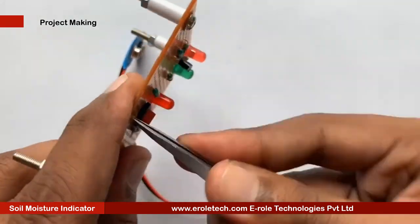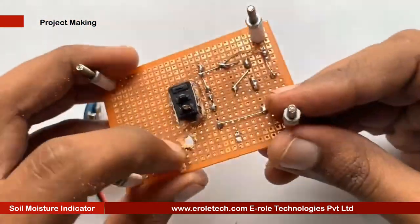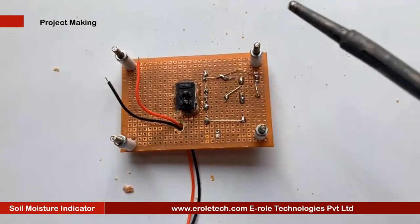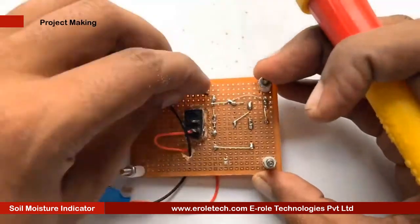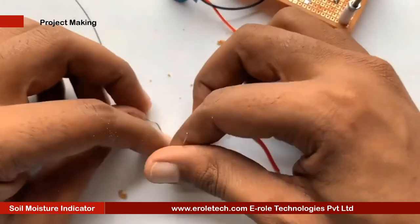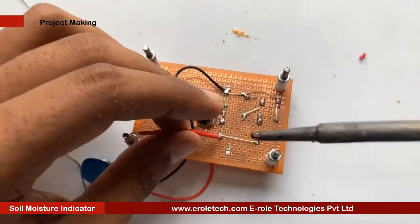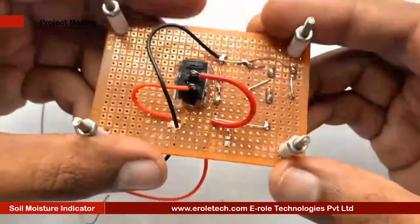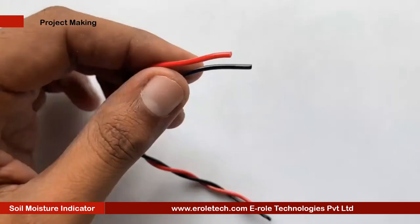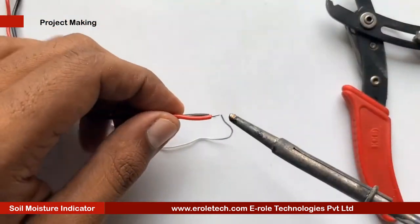Now we will solder the hole for the battery connector. This battery connector is of PP3 type. In this connector, the red wire is for positive and the black wire is for negative. Now we will take two copper wires and do the tinning. Connect the red wire to the positive supply and the black wire to the transistor base.